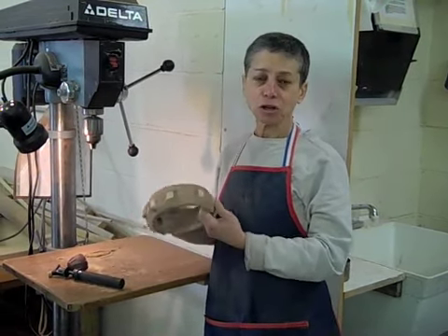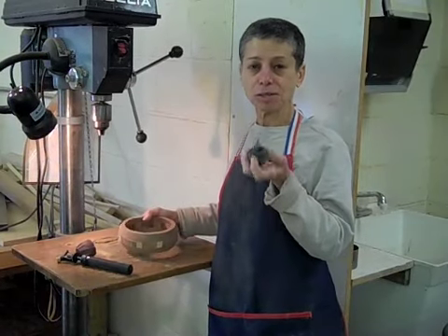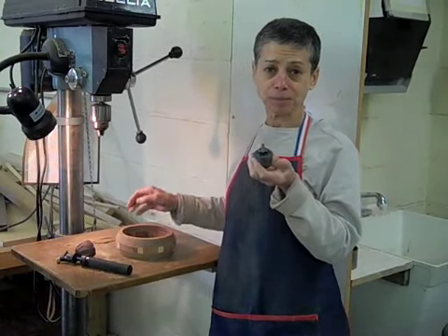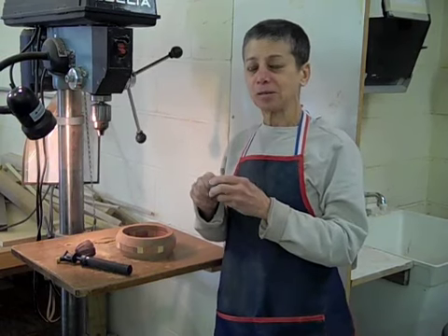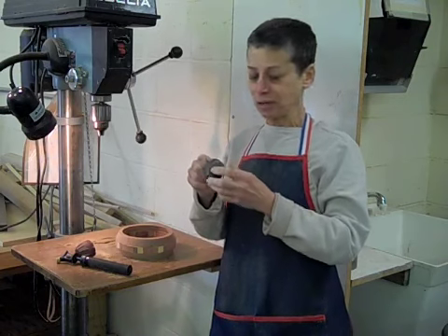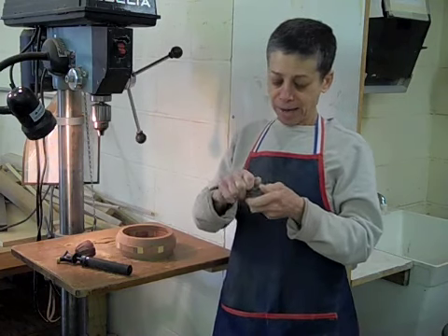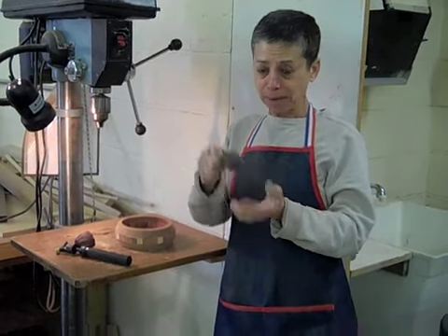Once you get a curved interior, the only way you can reach it is through this inflatable sanding ball. These inflatables come in a variety of configurations, mostly cylindrical in different sizes. This is the only size of the round ball, and it basically blows up like a little ball.